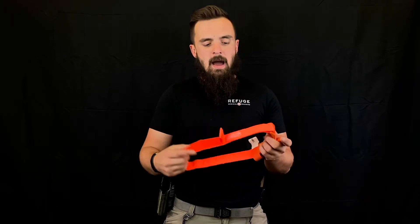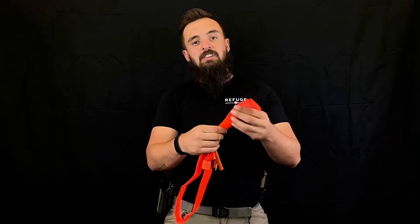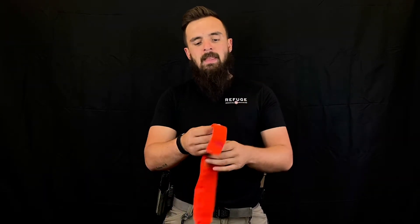This is the seventh generation of the CAT tourniquet, or Combat Application Tourniquet. The CAT Gen 7 is based off of a band that inside of which has a Kevlar strip.